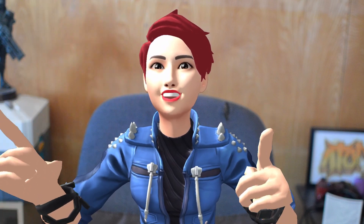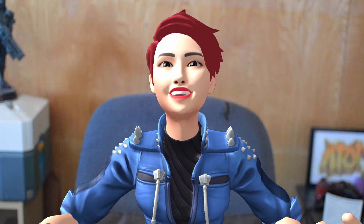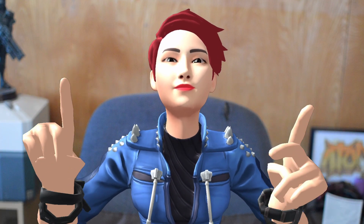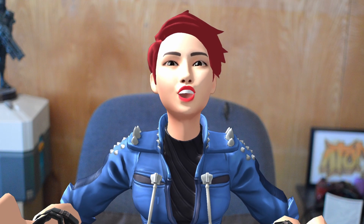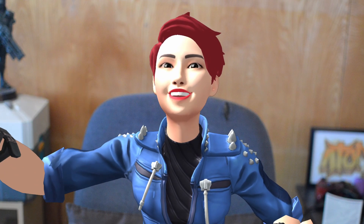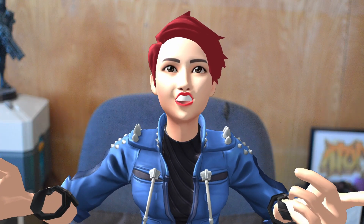Hey y'all, I'm trying something a little different with this video. As you can see, since we're on the theme of avatars, I wanted to show you exactly what you could create. I have some super exciting news for those of you who use mixed reality for content creation, specifically for those who use avatars or are interested in trying them but don't know how to create your own or don't have the time.